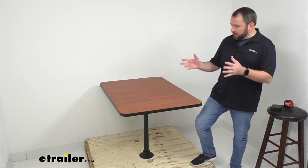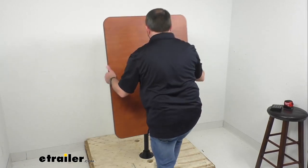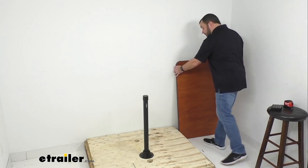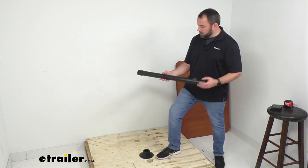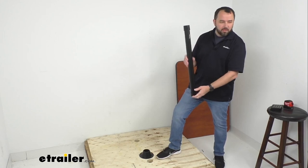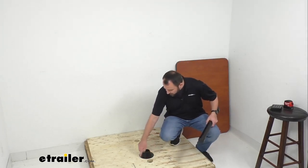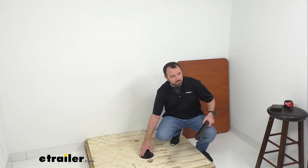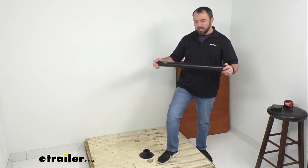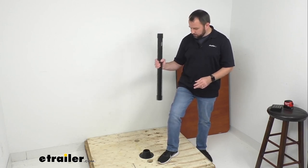The table can be removed from the leg, which gives you the ability to convert the area for a fold-out bed. As you can see, the table comes right off the leg — it's a strong, durable table but also lightweight and manageable. You can then remove the leg from the base. The overall height of the steel table leg is 27 inches tall and the diameter is two and a half inches. The diameter of the base on the floor measures right at six and five-sixteenths inches. The leg has two plastic caps, one on either end, to prevent metal-on-metal contact in the base and bracket.